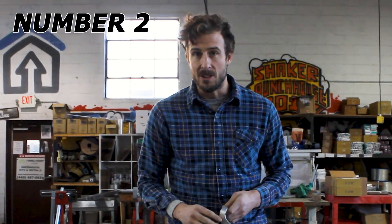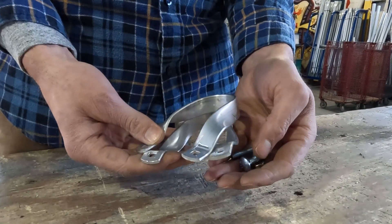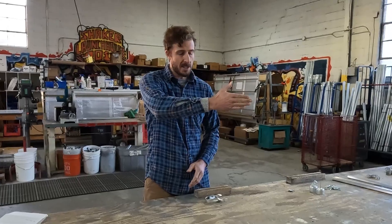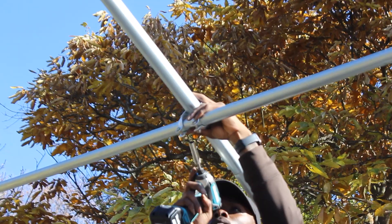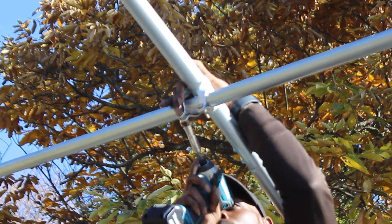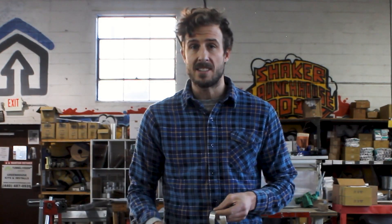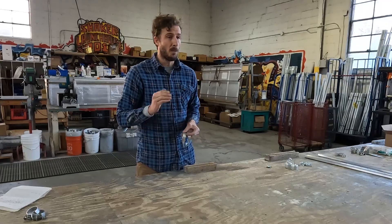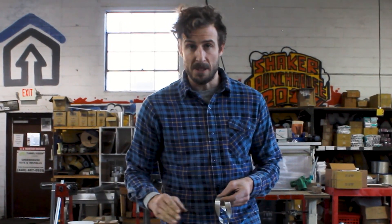Number two: cross connectors. Cross connectors are used to connect two perpendicular tubes running over top of each other — one tube going one way, another going the other way. You put cross connectors over top of them and, using bolts and nuts, connect those together to create a firm union between the two perpendicular tubes. These are primarily used for purlins, which are wind braces that go the full length of the structure from one end to the other, making them a major part of any greenhouse, high tunnel, or hoop house build.